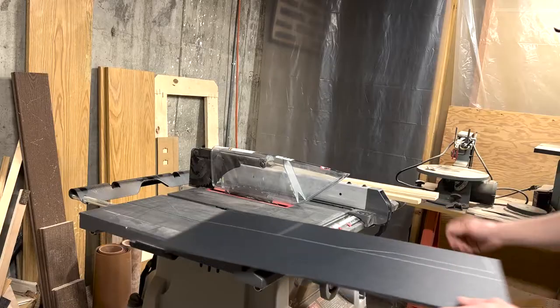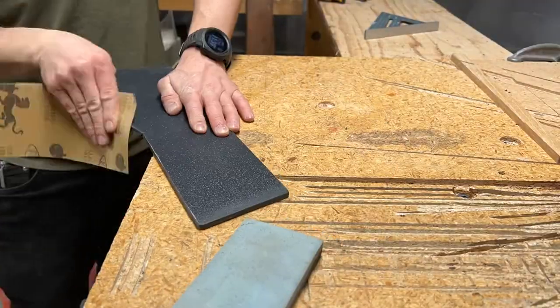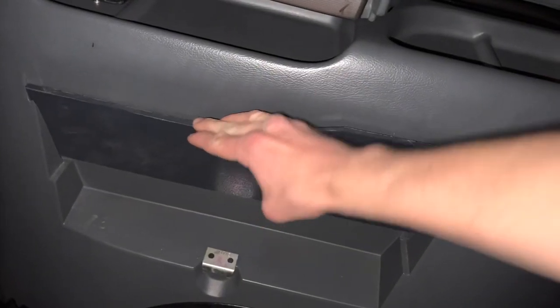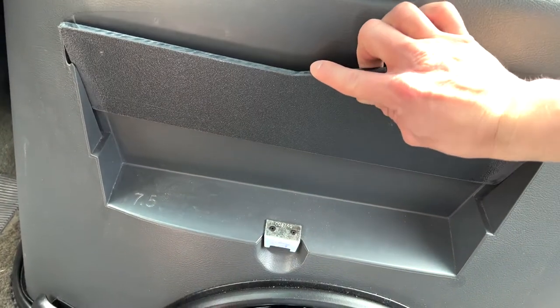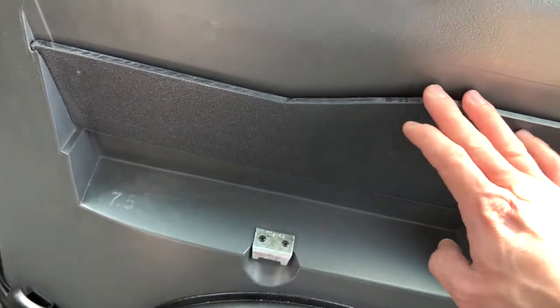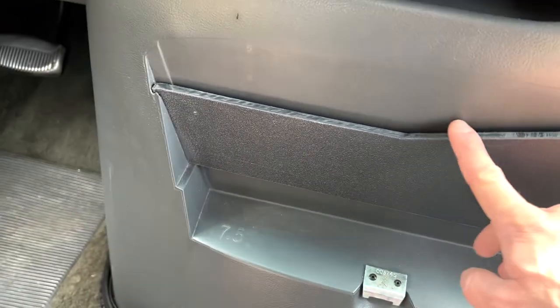Make sure to clamp it down as you trace it and then cut it all out. I did some sanding on the edges to give it a smooth feel, and I also smoothed down the bottom parts where it slides in because it's tapered slightly — just went back and forth until it fit perfectly. Now it fits in there nicely, touches the bottom, and it's nice and snug. One thing I'll point out is that when it was cold it fit perfectly, but once the weather warmed up it was a little too tight — just things expanding and contracting. I can always sand a little more on each side if needed later.